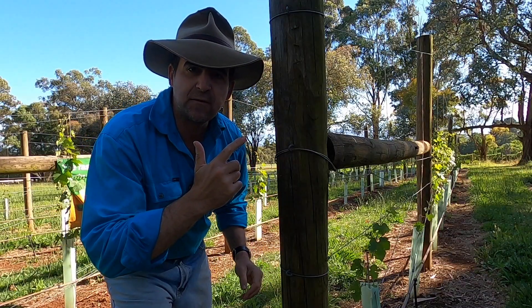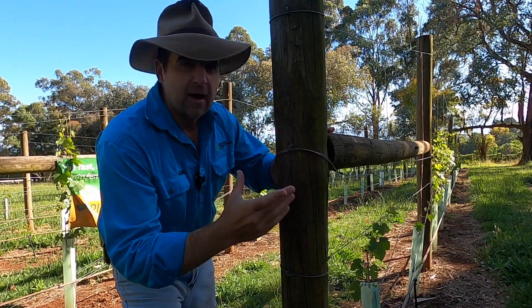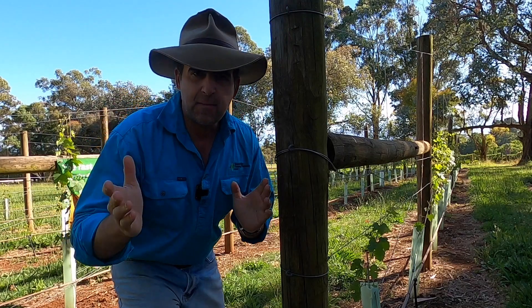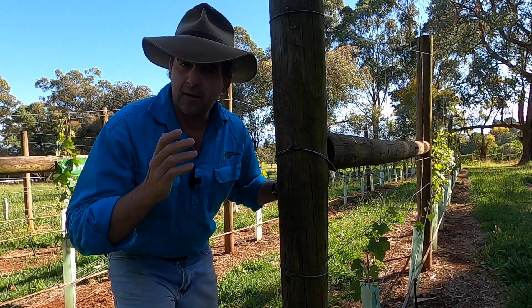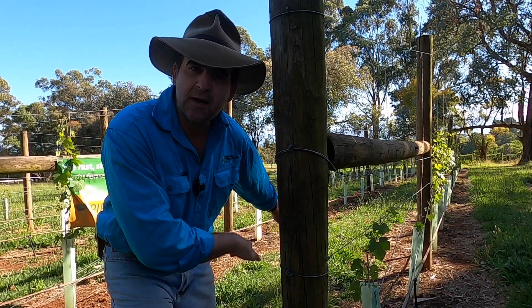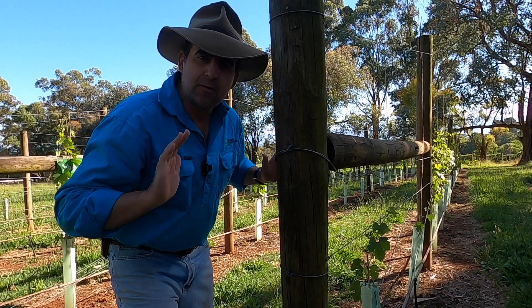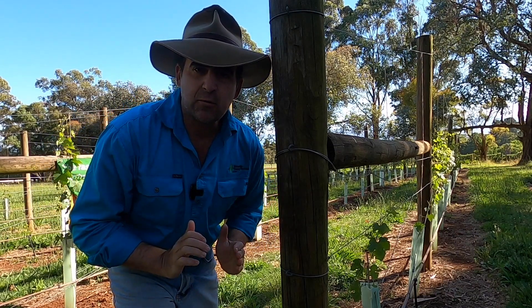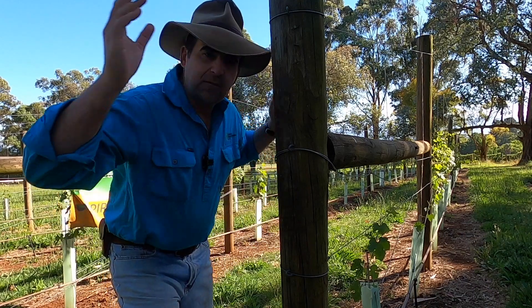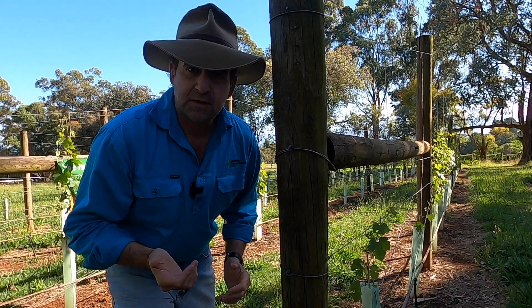We run two sets of foliage wires at the end of every row — one set at about 1200 and one set at about 1500. These wires are quite sloppy and loose; they can actually hit the ground in the middle of the row during winter. You chase the foliage up with them, slowly raising them as the vine grows and keeping the vine nice and upright. If you didn't have these, the vines would sprawl everywhere and you'd end up with a lot of shade in the middle and your fruit would rot from disease.